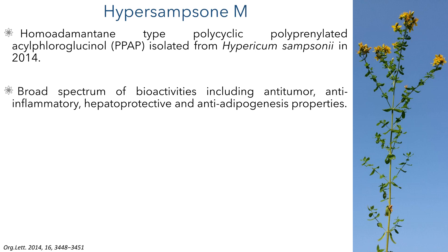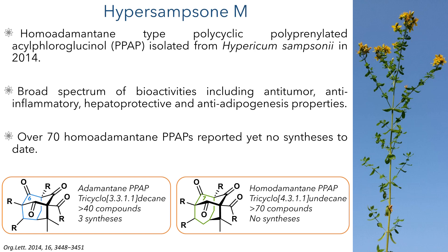Related compounds from the PPAP family have shown a broad spectrum of bioactivities, including anti-tumor, anti-inflammatory, hepatoprotective and anti-adipogenesis properties. However, the activity of Hyper-Samsone M has yet to be fully explored. This is quite a large family of compounds, and over 70 homo adamantane PPAPs have been reported to date, yet no one has been able to synthesize them yet.